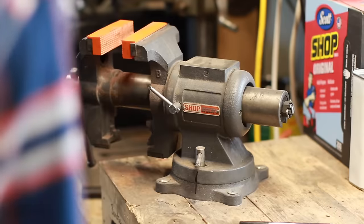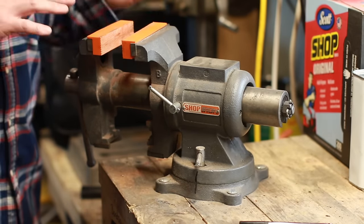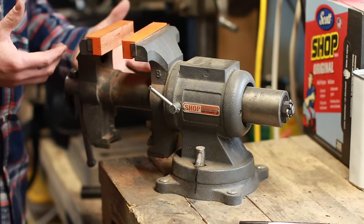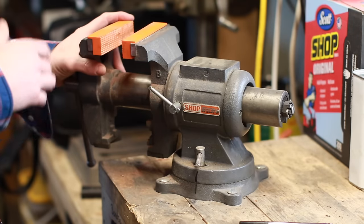Okay, let's take a look at some bench vises. This is my main work vise, my main go-to. It isn't the highest quality vise, but let me go through a few things I would consider when purchasing one.